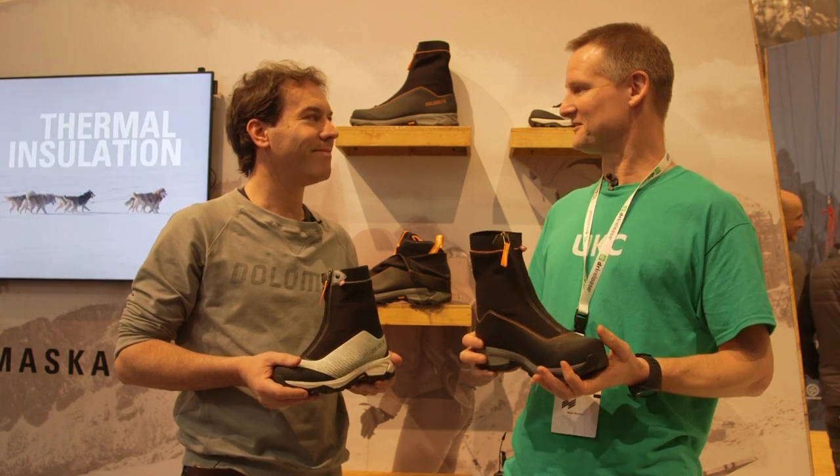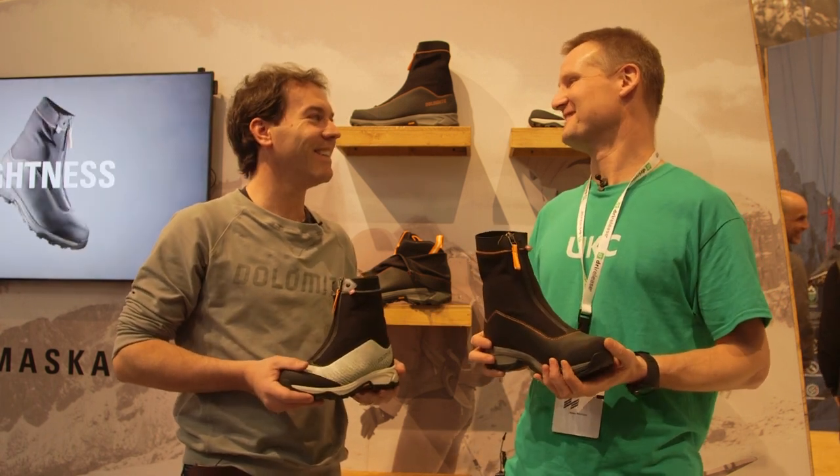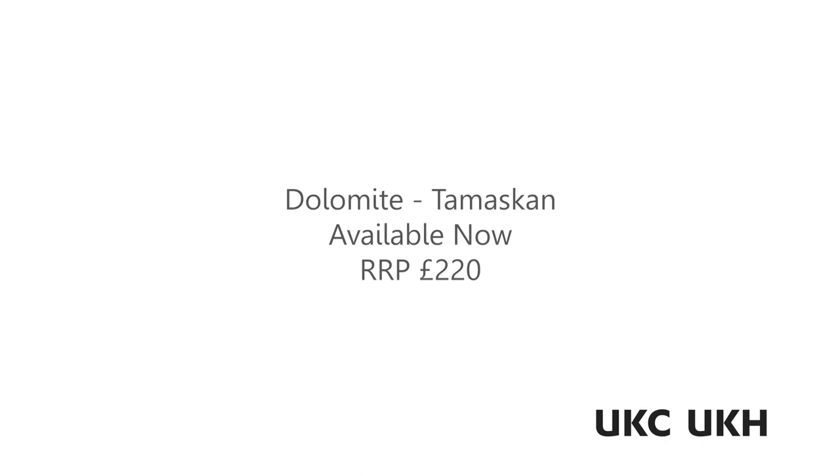Fantastic. It looks great. I like it. Thank you.